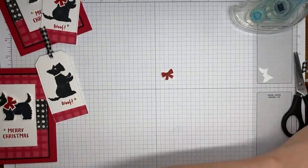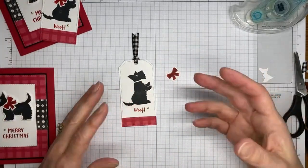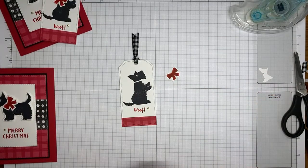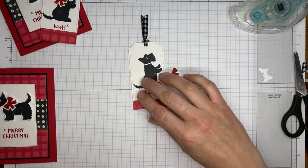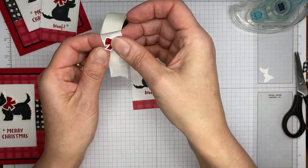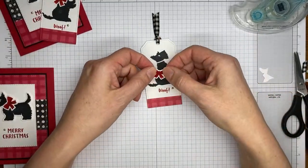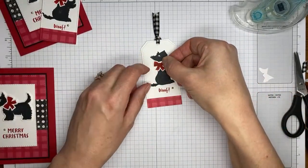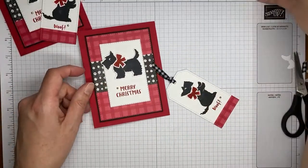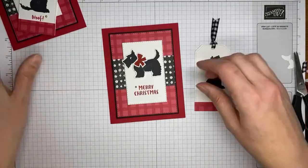This stamp set was one of the first ones I got because it's just way too cute. Using that same punch, we're going to punch out the little bow and use a glue dot to stick it on the dog. And that's it — tag done, card done! I have two of them ready to go now, coordinating card and tag.